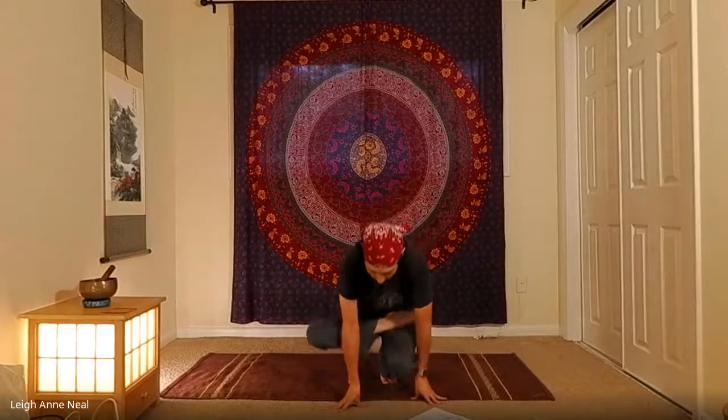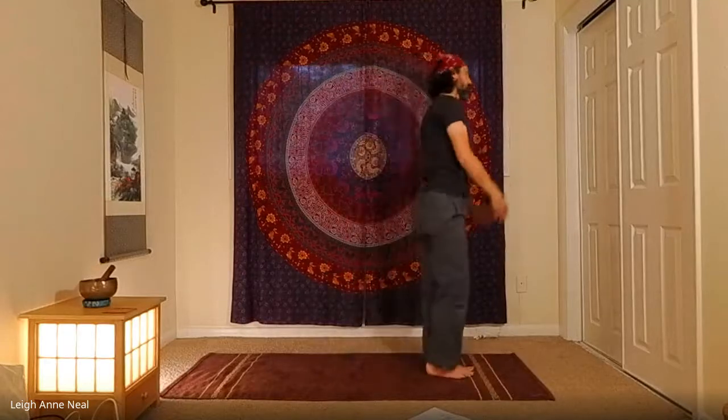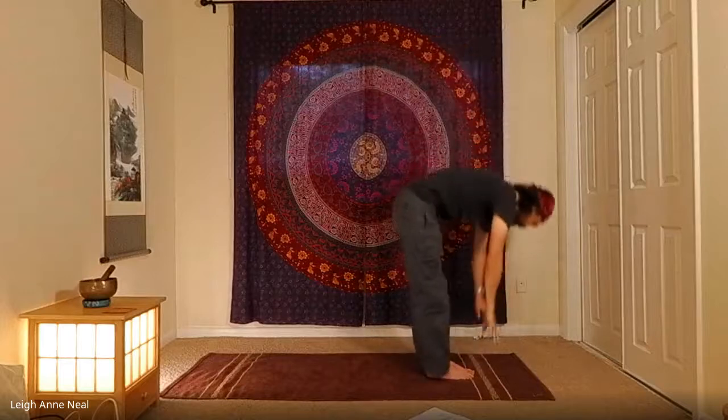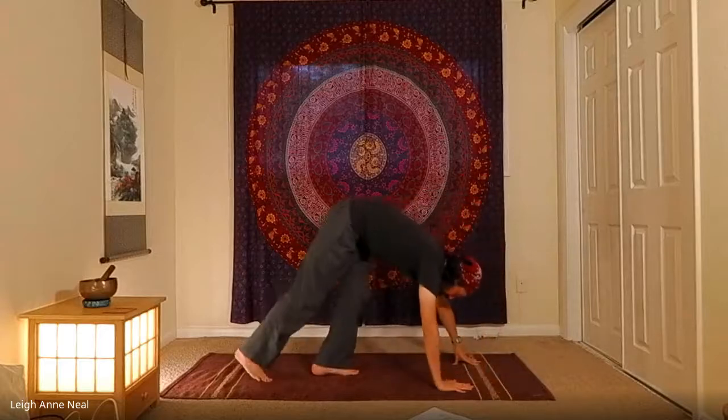Inhale back up as gracefully as you can, exhale release. Inhale standing backbend, exhale forward fold, inhale half lift, crow, or handstand, exhale to the bottom of the push-up.